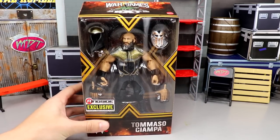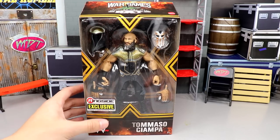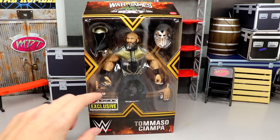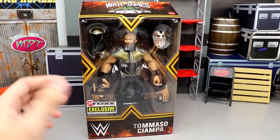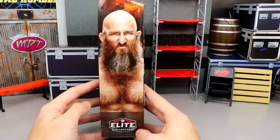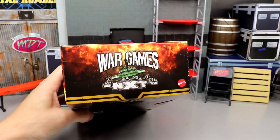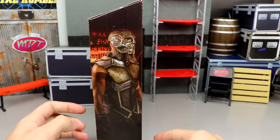I like how the packaging is uniform and square, how tight it is — it reminds me of a JAKKS figure. Tommaso Ciampa is shown down here, you get a War Games style with explosions and an X in the middle. Ciampa's mask is featured with cool design elements, and there's a ringside exclusive thick sticker on there, which I really like.